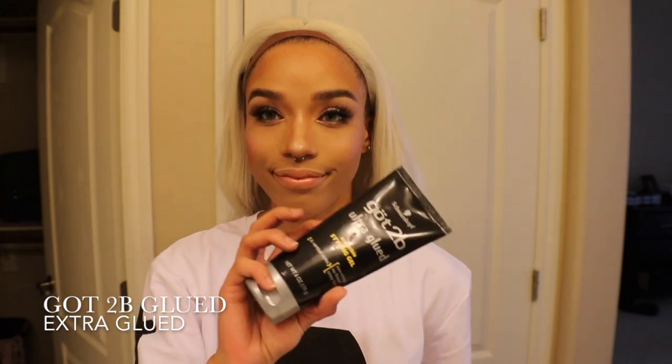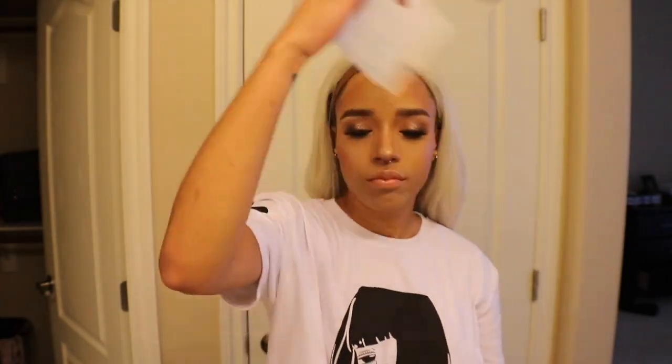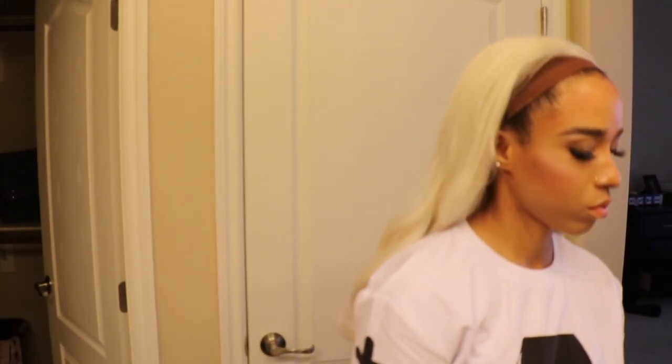To get the wig to stick to my head, I'm going to be using Got To Be Glued's Extra Glued Hair Gel and applying it a little bit below my hairline. I do not have a blow dryer, so I'm going to be standing here fanning myself until the gel gets tacky.